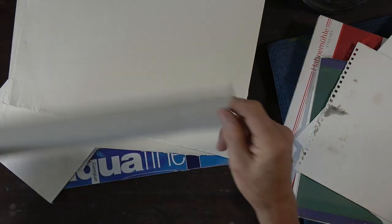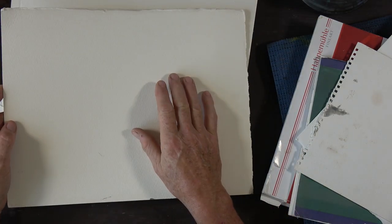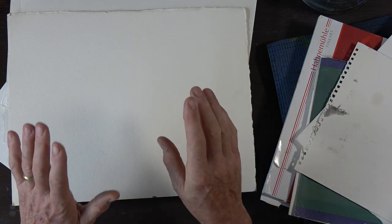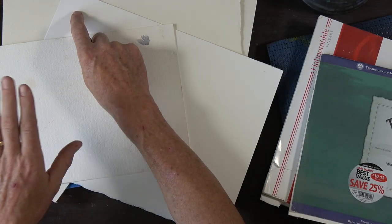There are of course people that use hot press and rough, but the majority are buying the NOT or medium tooth — it's the most favored. If you go into an art store you'll find roughly three-to-one pads of NOT surface compared to others. The final surface is rough. It's cold pressed again but with a much stronger and heavier tooth, which allows you to create much more sparkle by leaving little bits of white paper — dry brush just skips over the valleys and hits the peaks of the lovely texture pattern.